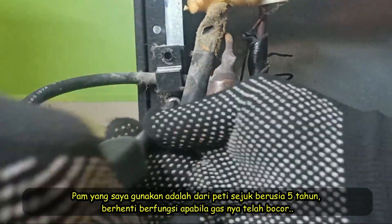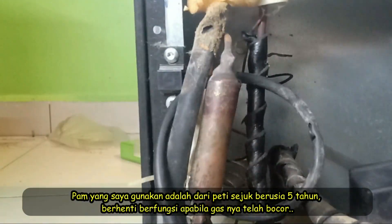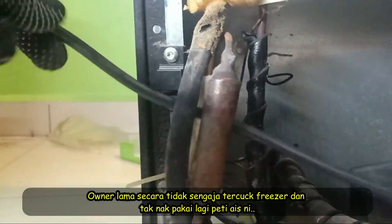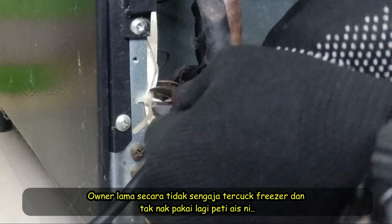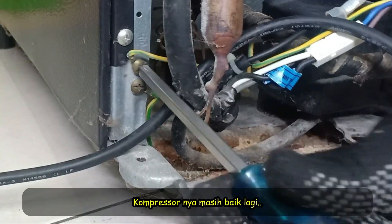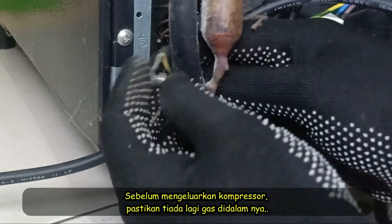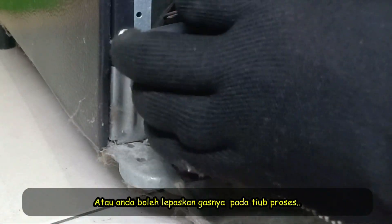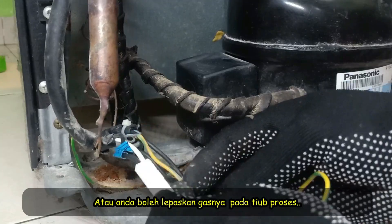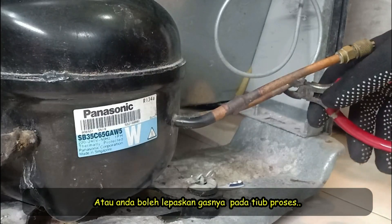The pump I used was from a five-year-old fridge which stopped working when the refrigerant leaked out. The old owner accidentally punctured the freezer box and threw out the fridge. The compressor was in good condition. Before removing the compressor, make sure there is no refrigerant in it, or you can release the refrigerant by attaching a perforating valve onto the process tube and then releasing it.